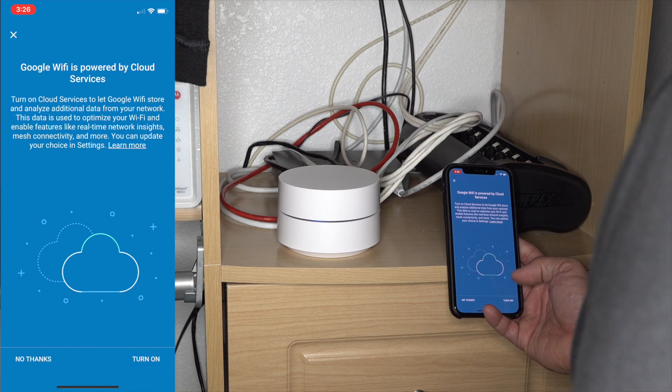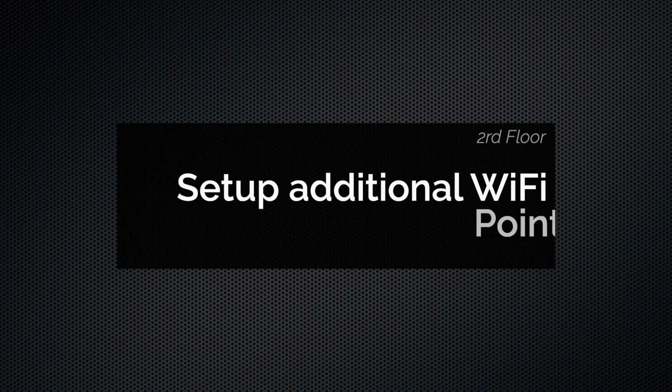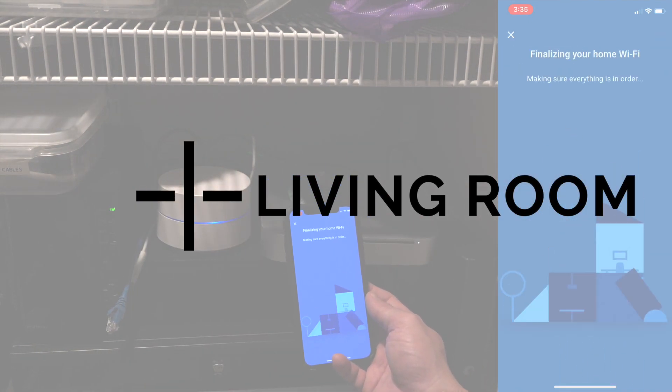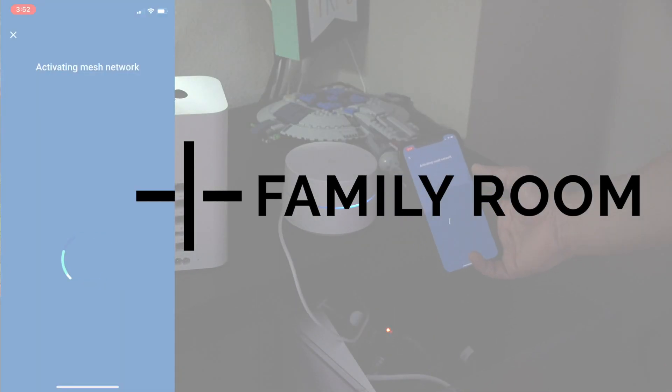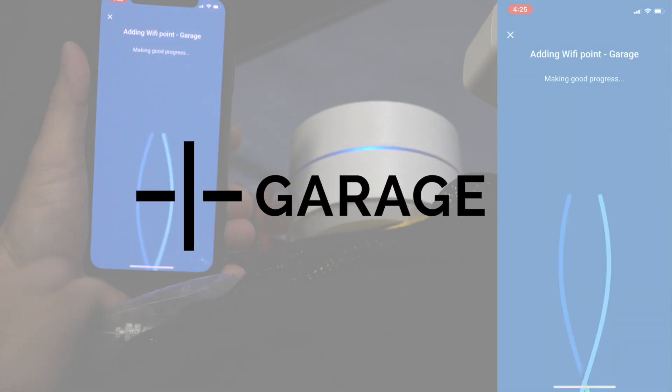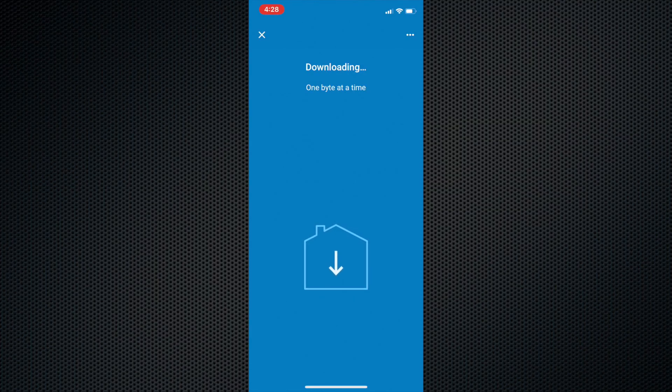You can then connect to the network you just created, then select that you have three more to set up. Additional Wi-Fi points work best when they're no more than two rooms away — try putting them in an open space. Although one is initially in the closet, I moved it to where the Wink 2 hub was on the mantle of the fireplace. Just follow the similar instructions of scanning the QR code and repeat this process with the other Wi-Fi points. After your Wi-Fi points are set up, the app will download and install the Google Wi-Fi software, which includes the latest features and security measures. This could take up to 10 minutes — your Wi-Fi points will then restart and your Wi-Fi network will be down until the light is a solid teal.